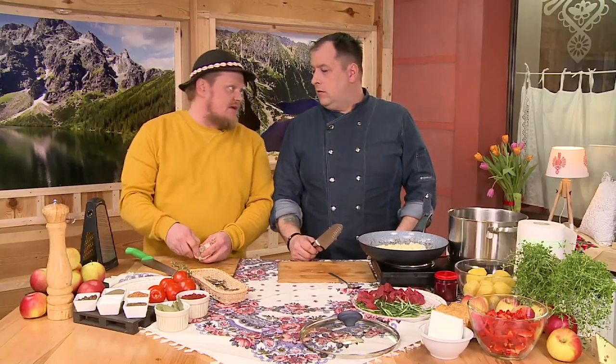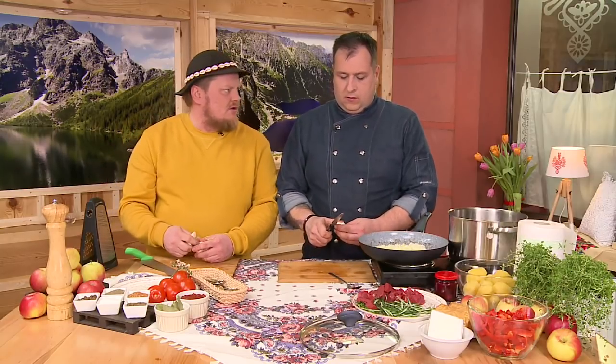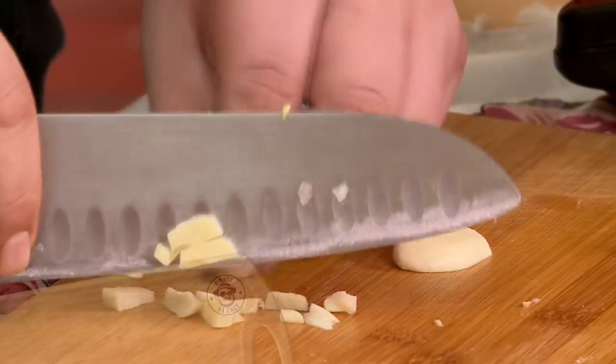To co, dwa ząbki starczą? Trzy. Że trzy damy, nie? Pewnie. Może damy i cztery? A damy. No przecież czosnek to jest naturalna antybiotyka.